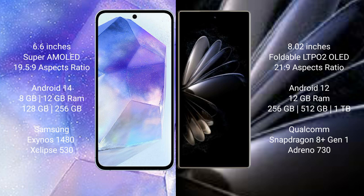Samsung Galaxy A55 runs on the Android 14 operating system. Xiaomi Mix Fold 2 runs on the Android 12 operating system. Samsung Galaxy A55 comes with 8GB or 12GB RAM, 128GB or 256GB internal storage, Samsung Exynos 1480 processor, and GPU Xclipse 530.